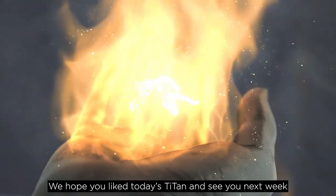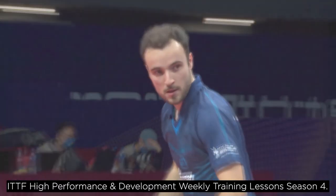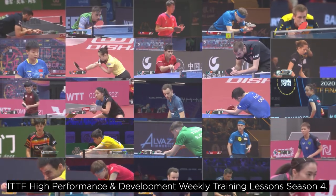We hope you liked today's lesson and see you next week for the fifth and final episode of our ITTF High Performance and Development Weekly Training Lesson Season 4.